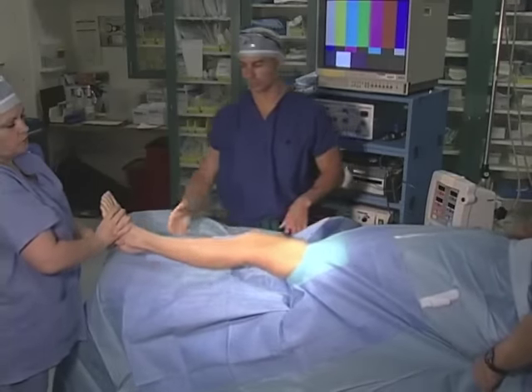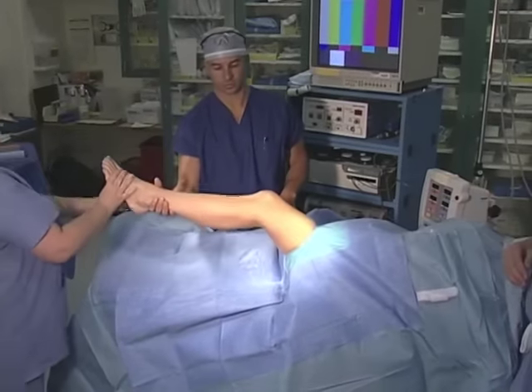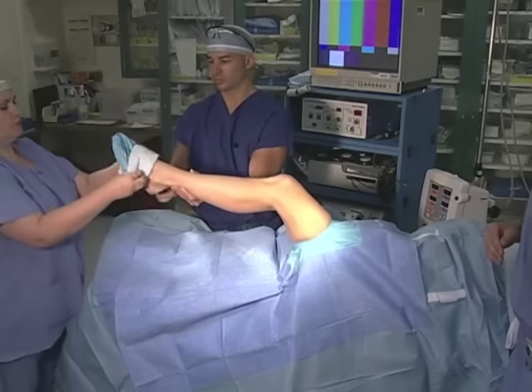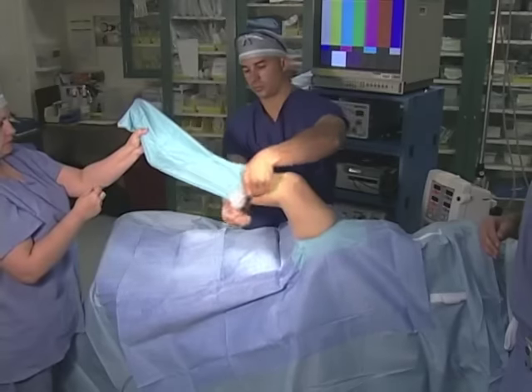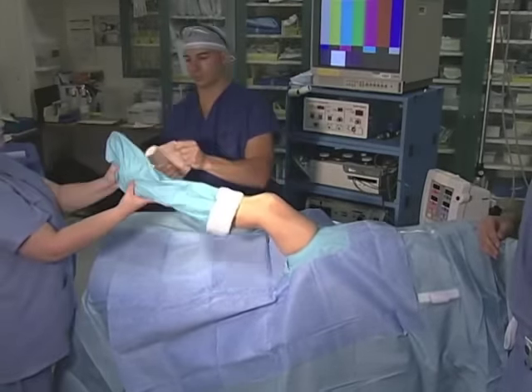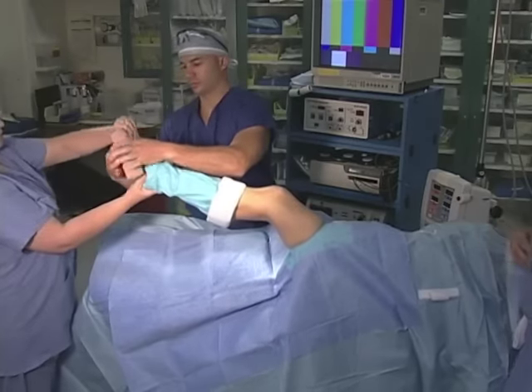As an option, an impermeable stockinette may be placed over the foot to seal it off from the arthroscopic field. The stockinette may be held in position with co-band tape, which sticks to itself and holds it in place.